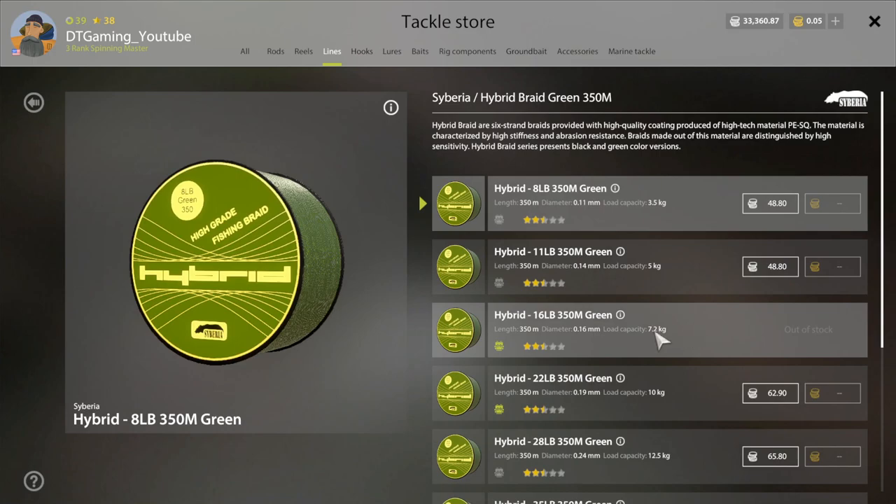It'll be about 48 to 50 silver for the line, so about 1,416 silver total. I would keep fishing the breams until you get enough silver and get that setup I suggested, then go for Bollea. I hope this helps you out and I wish you luck. Bye.